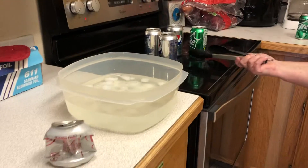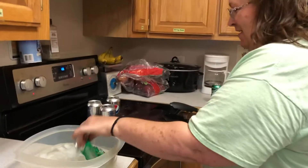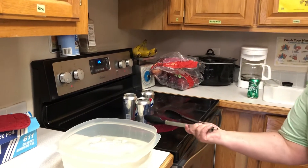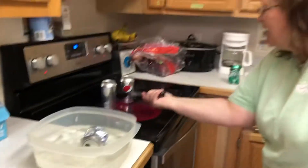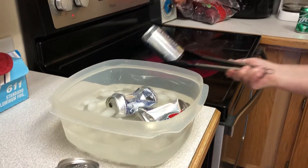I've got a spray can ready to go. Ta-da! Wait a minute, I've got a Pepsi can ready to go. Another Pepsi can. One more Pepsi can. Oh, I missed on the last one.